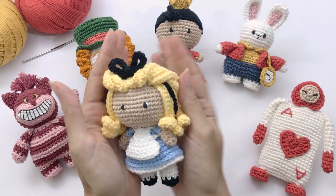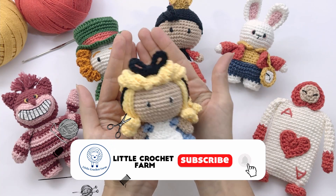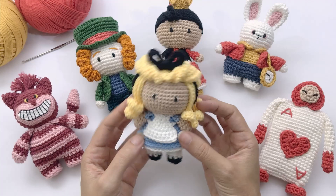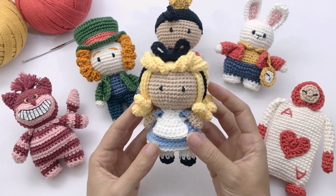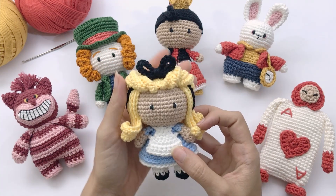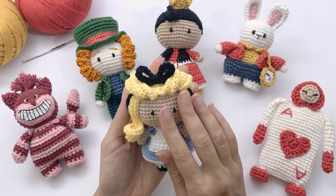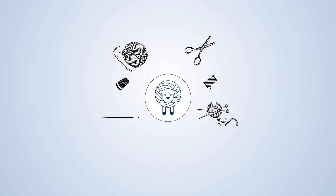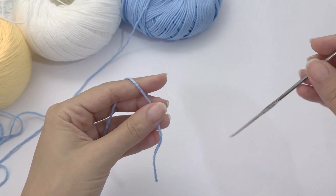In the description you can find all the materials, stitches, and needle I use for this toy. I use a two millimeter crochet hook. Every stitch and technique I use to create this doll is in the description below, so in case this video is too fast for you, check the description box — every stitch has its own tutorial. Now let's start crocheting!